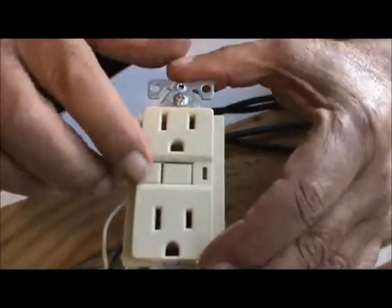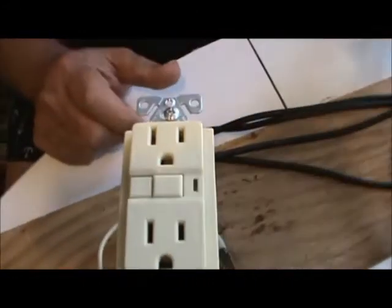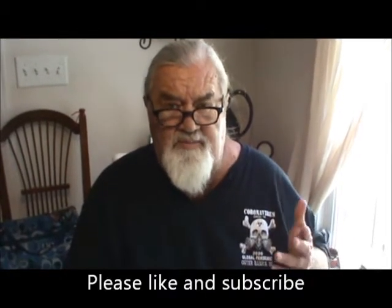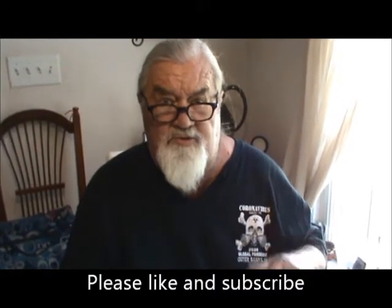If you don't have power on it, you can trip it but you can't reset it. And always when you're working with it, make sure you turn the power off — you saw me turn the switch off here. This is my little demonstration board. If there's anything y'all want me to do a video on about electrical, let me know — comment, subscribe, hit like on our videos. Until next time, thank you.